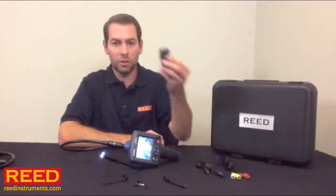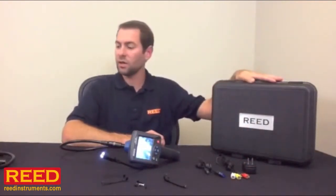The unit comes with an AC wall adapter. It has a nice hard carrying case.